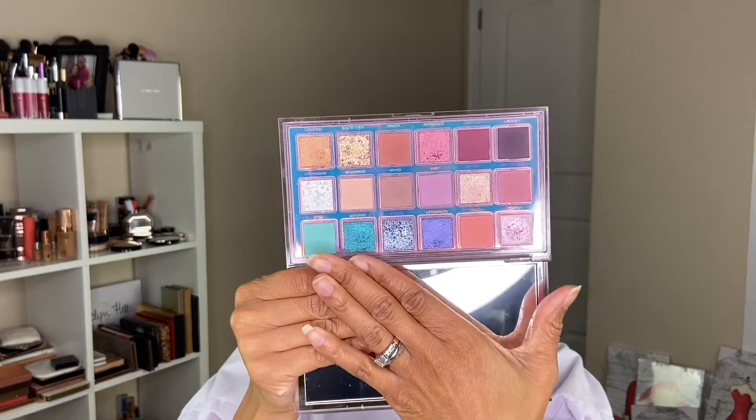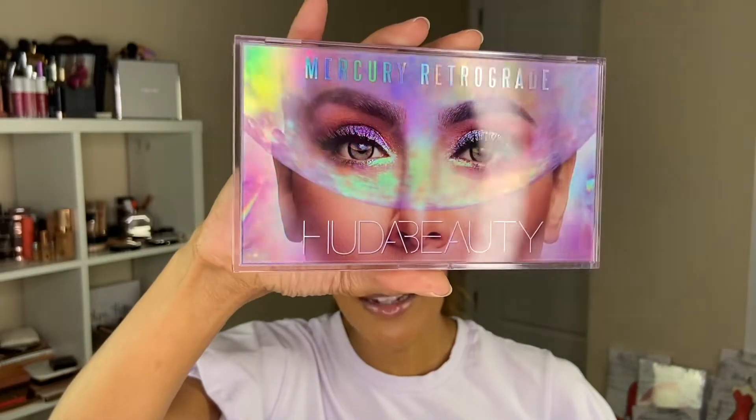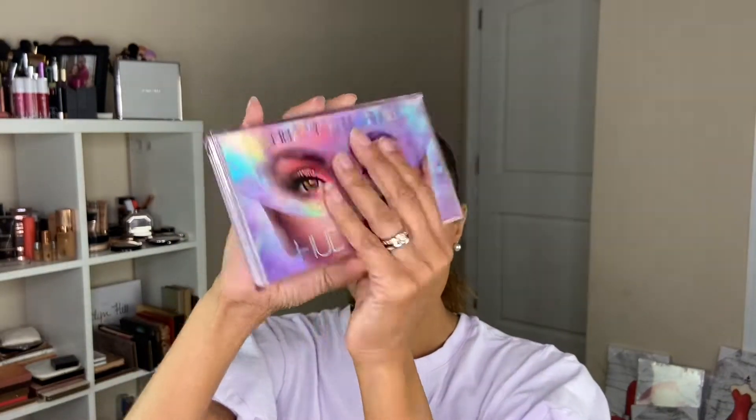So let's just get into this review because I'm excited. We have the Mercury Retrograde Palette by Huda Beauty and this is what the inside looks like. Some of the external features — first of all, this packaging is stunning. Do you see the holographic shift of the palette? I like that it's a very sturdy plastic. I love sturdy plastic palettes. I think it makes it so much easier to travel with and it just feels a little bit more luxe too.